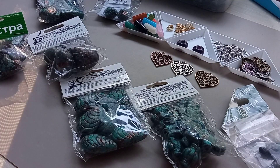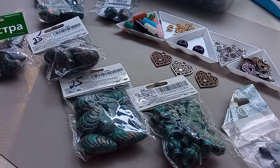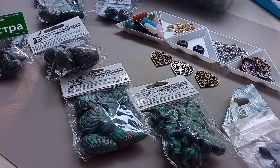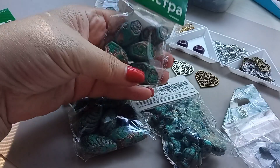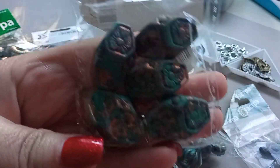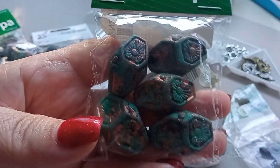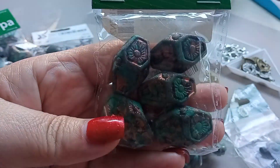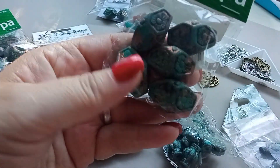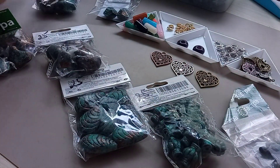Здравствуйте, мои зрители! Сегодня хочу вам показать сборную солянку. Это покупки на сайте Озон и на сайте Алиэкспресс. Опять я заказала такие вот пластиковые бусы — крупные, вот такие красивые. Это в продолжение прошлой распаковки Озона, там тоже были такие бусы, только другого рисунка.